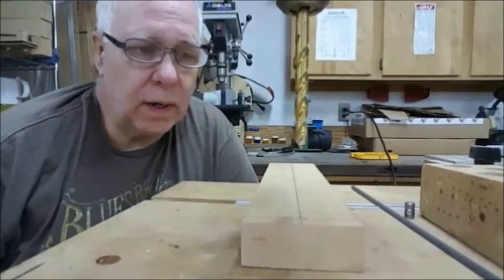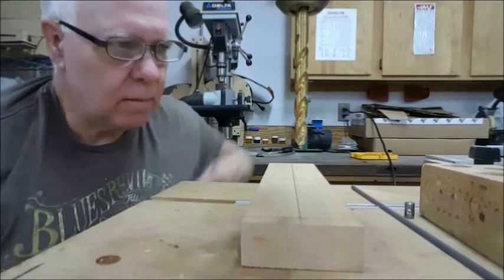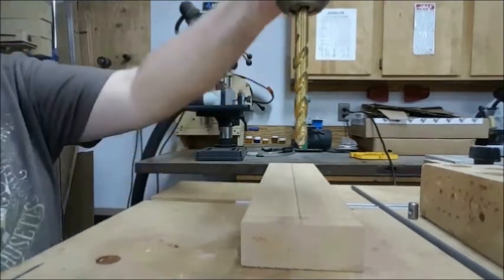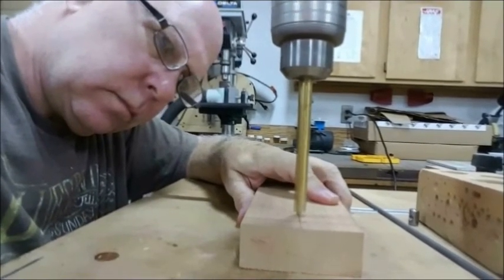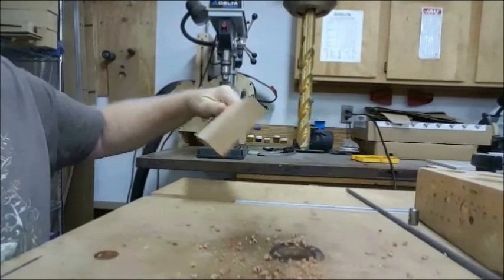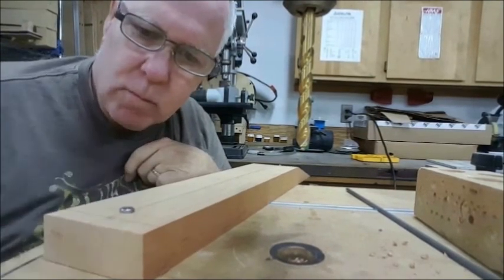I've gone ahead and set up my drill press. I'm going to use a three-eighths-inch bit, and I've set my depth stop for five-eighths of an inch, which is the depth of the barrel nut. I'm going to go ahead and drill that out now. If I've done everything right, this barrel nut should just drop right in — and it will. Now I'm going to go ahead and route out the truss rod slot.